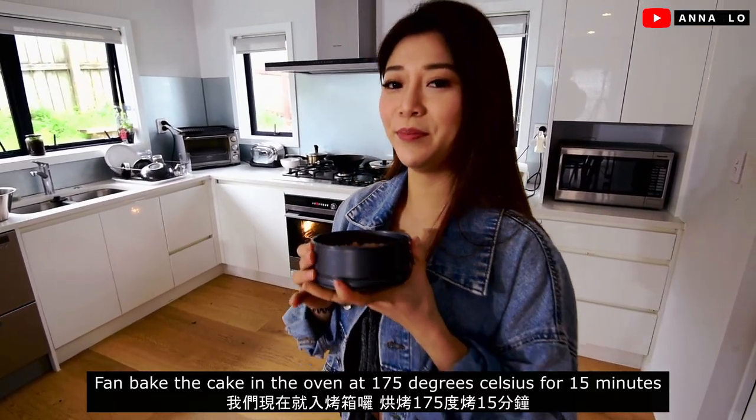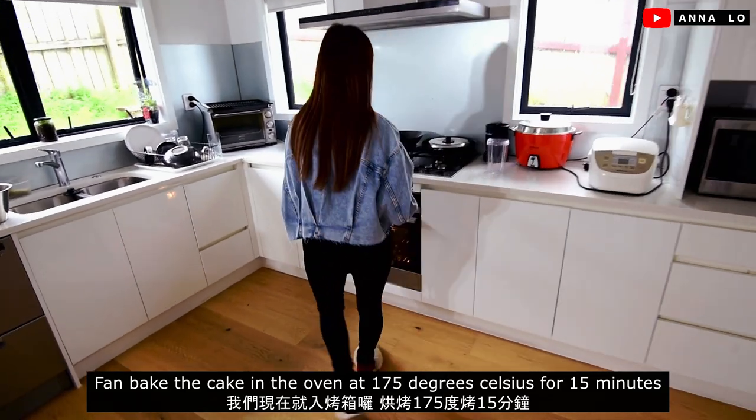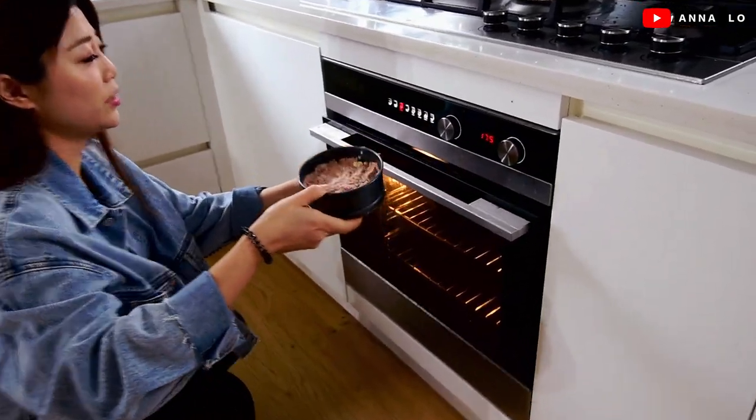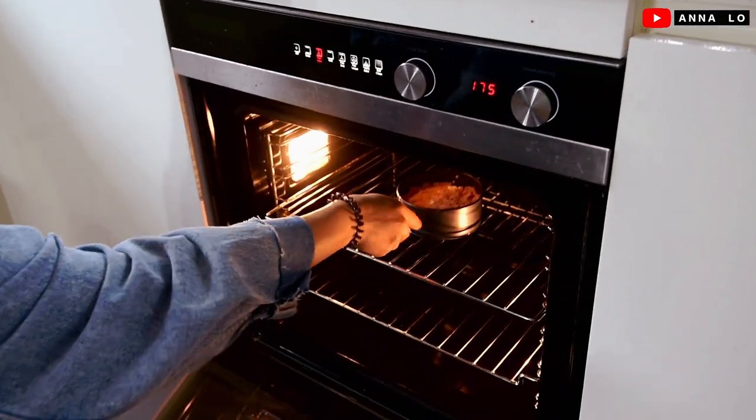Let's see what's up. 175 degrees — bake for 15 minutes.